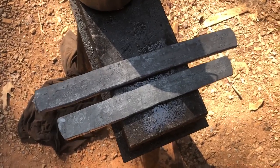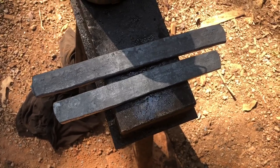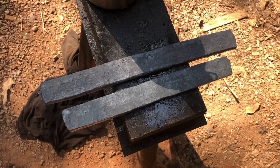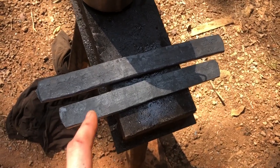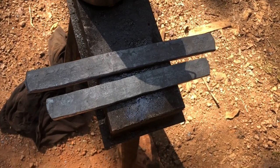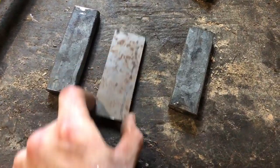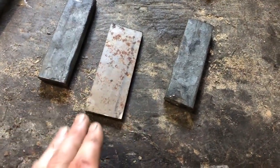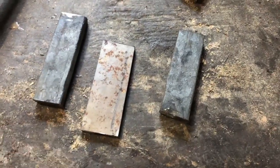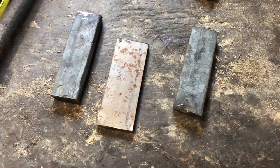About half an hour of good hammer work later, we've got both bars flattened out — they're about three-eighths of an inch thick, a good all-around usable thickness. The big piece I'll set aside for other projects. The small piece is what we'll cut up to stack our billet. I'm going to get the 1095 trimmed down so it mates up better, grind all the surfaces to be welded flat and smooth to avoid inclusions, then get it tacked up.